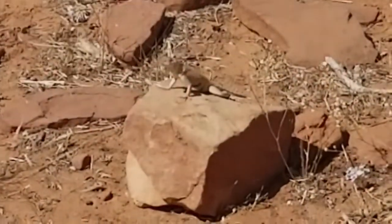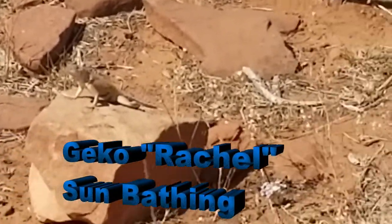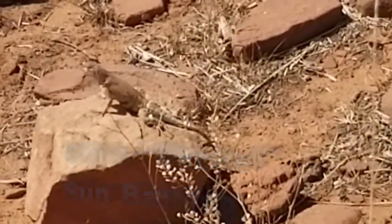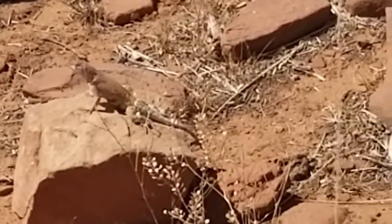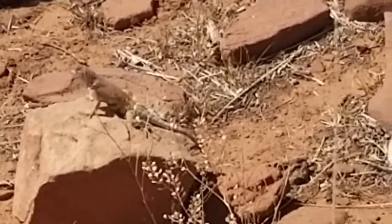Hi Gecko! Hi Gecko — do your sunbathing thing. He's just sort of showing off for us. Hello baby, are you going to move?